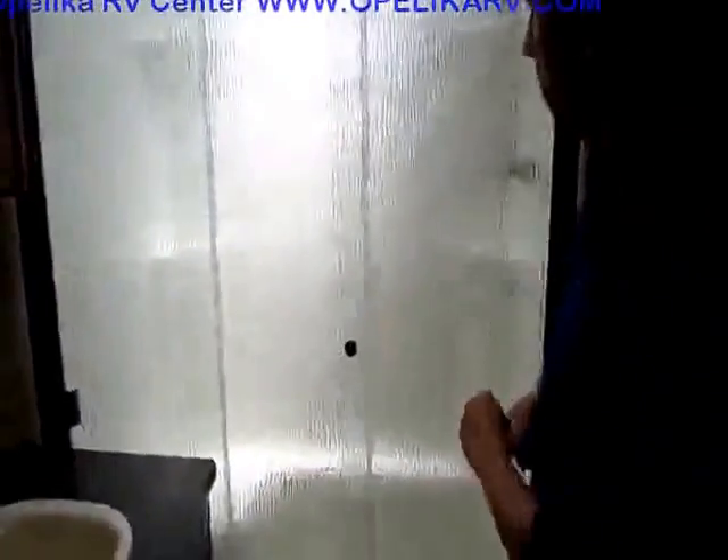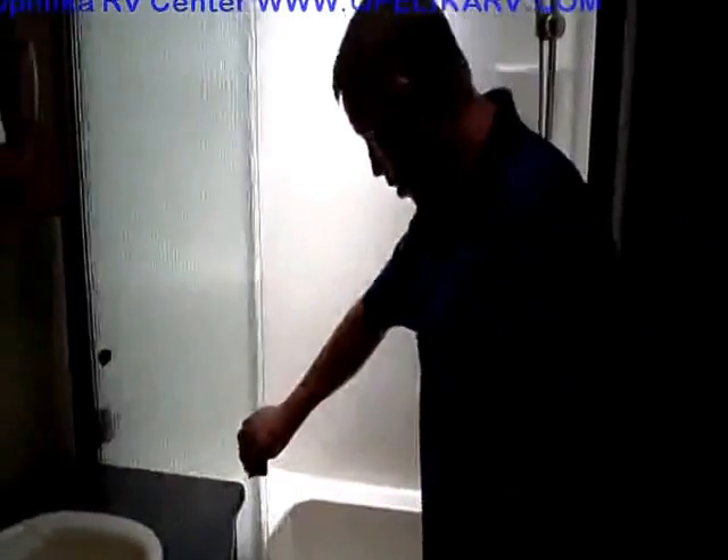Come on up here, let me show you this bathroom — mom and dad's bathroom. They've got a large shower right here, just a huge shower. Mom can actually sit down and shave her legs. You've got the skylight up above, the porcelain foot flush toilet right there, large sink with the large medicine cabinet. You've got quite a bit of bathroom space right here, and then a very deep closet right here for some good linen storage.